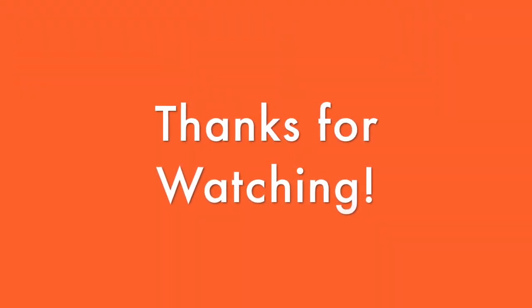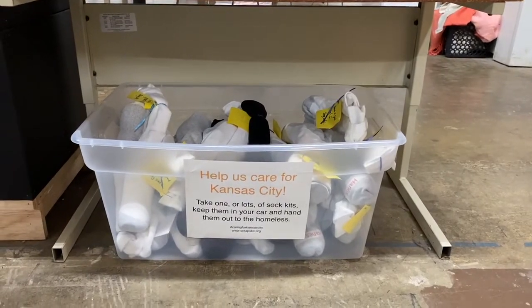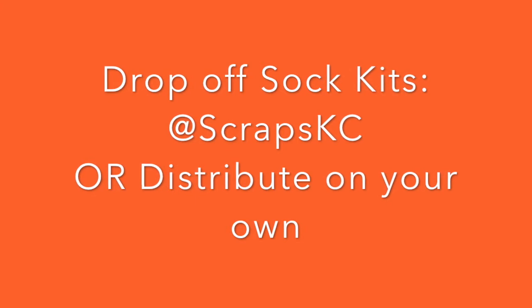Thanks for watching. Remember, if you have completed sock kits, you can drop them off at Scraps Kansas City in the donation bins, or you can personally distribute them out of your car or when you see someone in need.